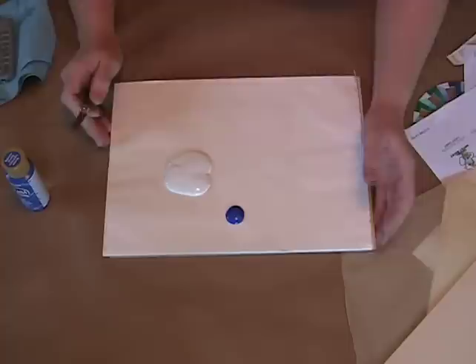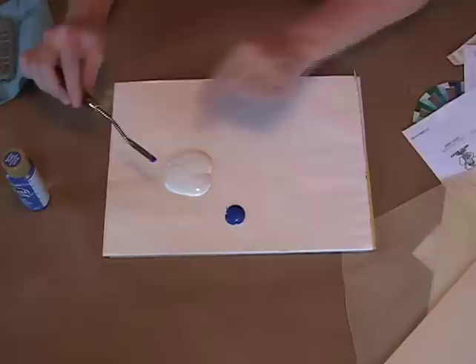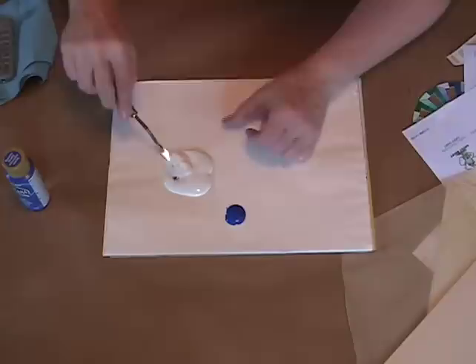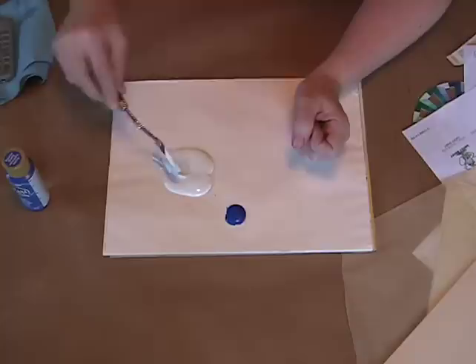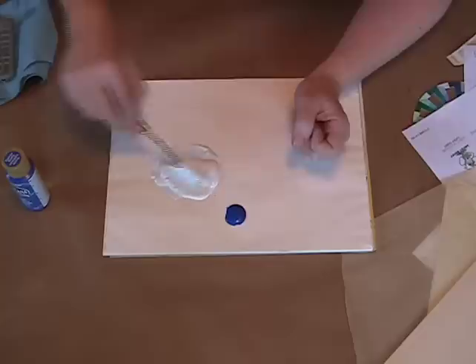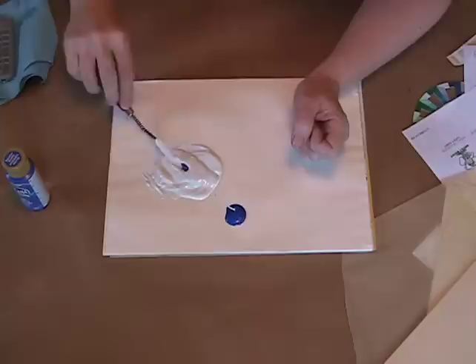We're going to start out this project using ultramarine blue and cool white to mix our blue background color, because there was no good background color. I'm just taking like a little chocolate chip size on my palette knife and I've got a puddle of about two inches by two inches of white. I'm going to mix that in — you have to really thoroughly mix it. I prefer a palette knife that has some flex to it so you can push-blend. You want to get this to about a value nine, which is just one shade darker than white — we don't want it to be a really dark color.